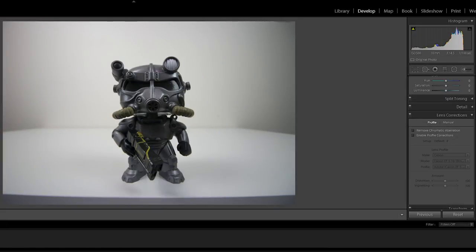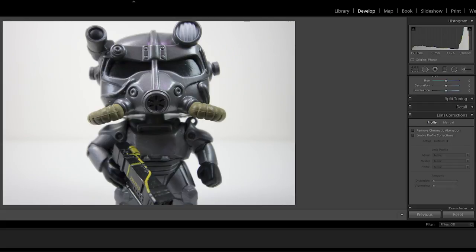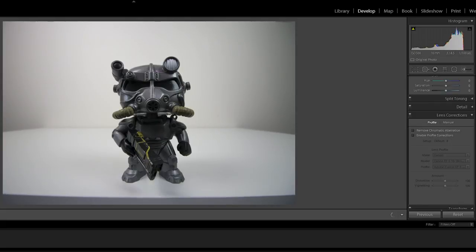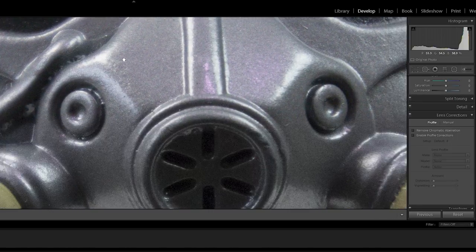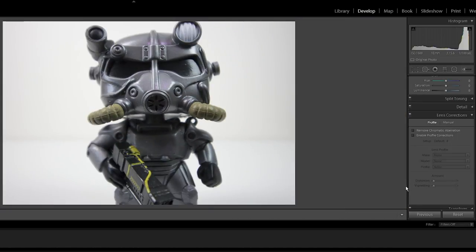Now this is the exact same shot but at 18mm. So you can see the difference between 18mm and 10mm — and as you can see this is very sharp as well. If we enable the profile corrections you can see a little bit of distortion, though not as noticeable — you can see the bottom of the table this time.